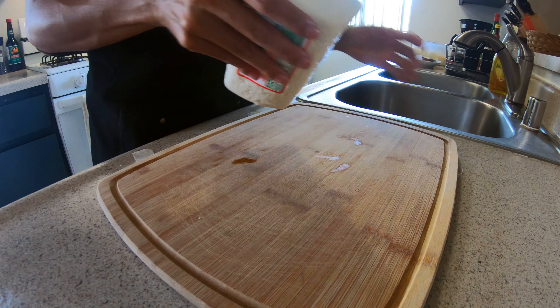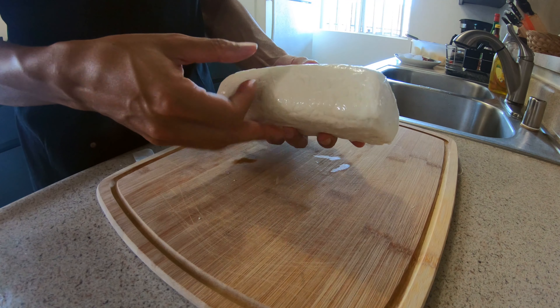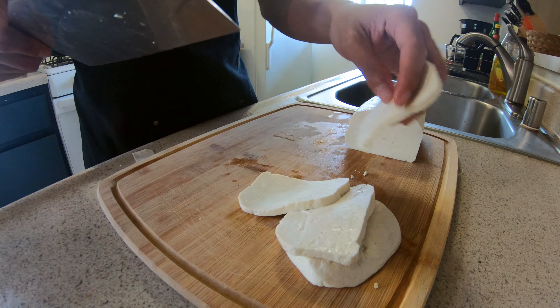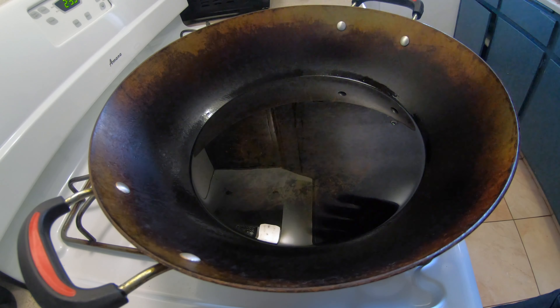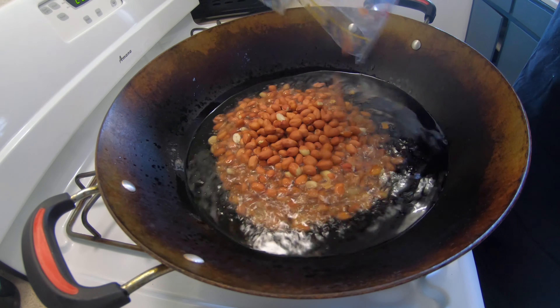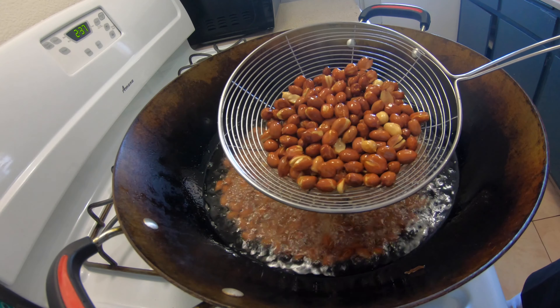For this episode, I'm going to prepare my pecel with this tofu. I love this tofu because it's really nice and firm. I usually just cut them in thin slices like this so they get nice and crispy. After I prepped everything, I get my wok and oil ready. I turn it up to a low-medium heat and deep-fry my peanuts for about two minutes until they're golden brown.